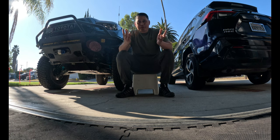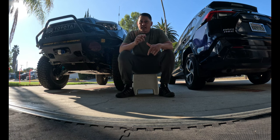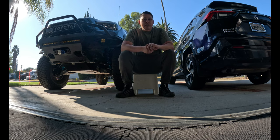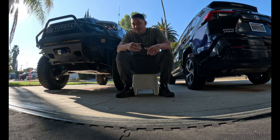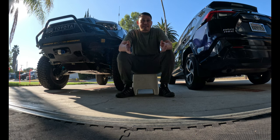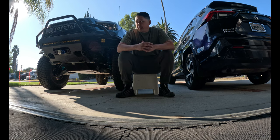Welcome back to the channel guys, I'm Louie and today I'm gonna go over some alignment DIY you can do if you are running Heim tie rods. A lot of times we go to an alignment shop — off-road 4x4 shops — and I've personally run into some issues with them not doing it properly. It does take a special shop to know exactly what they're doing to align these types of off-road applications.